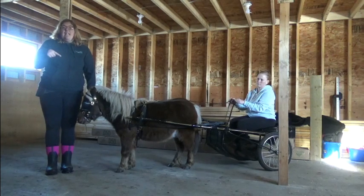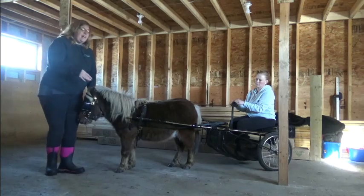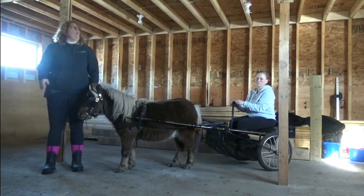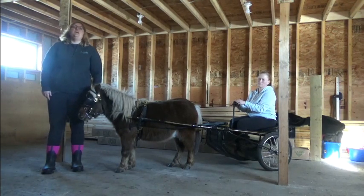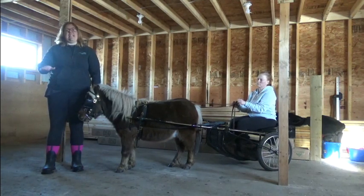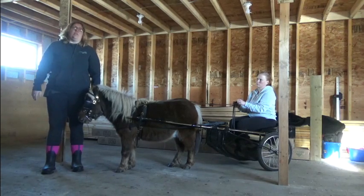You'll also notice that when Christine got in, she very quickly sat down. Our miniature horse carts are carefully balanced so that there's very little weight on your horse's back when you're sitting in the seat. When you're standing in that seat, all your weight is on your miniature horse's back. So you want to make sure that when you get in, you do it quickly and efficiently and get onto that seat to minimize the amount of time you're putting that pressure on your horse's back.